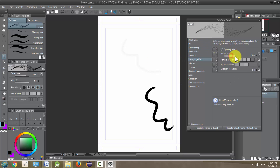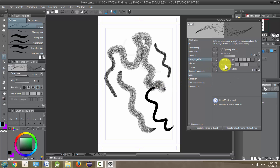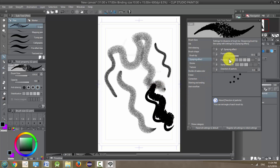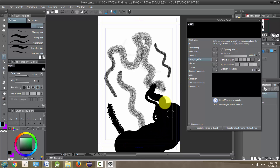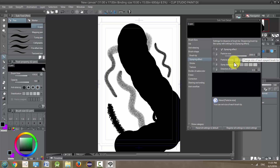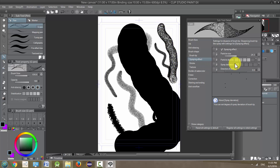Spraying effect is how it sounds — it gives you a look like spray paint. It's hardly noticeable at a small size, but if I make it a little larger you can see it's like spray paint almost. Spray deviation is basically how closely it stays in the path of your circle or whatever your shape is. These are pretty tightly in the middle, but if I push it to the edge it's going to spread way out. That was actually particle size — excuse me.